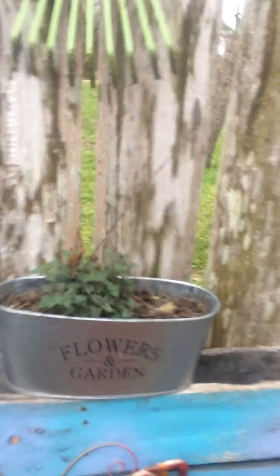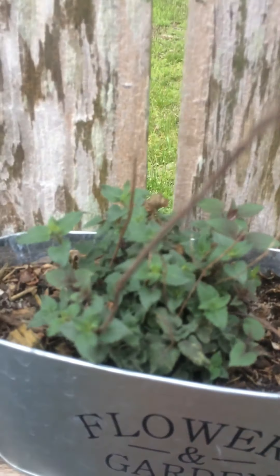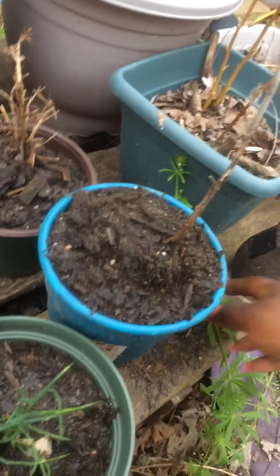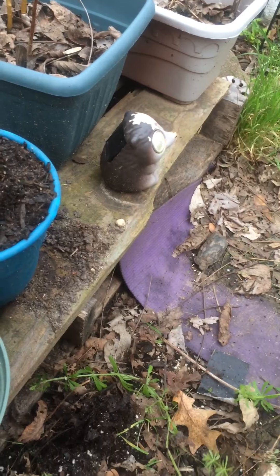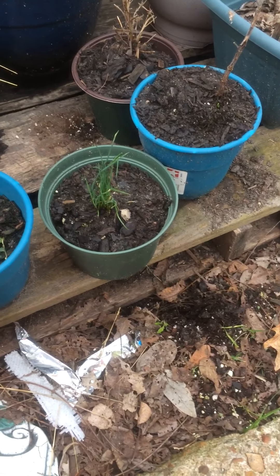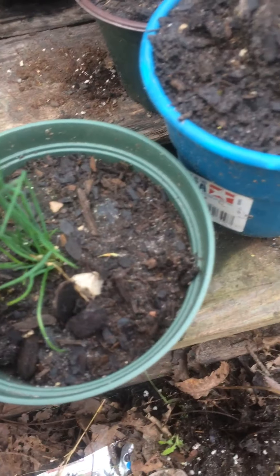Those chives are looking good — another one of my survivors. I planted bee balm from seed over here, looking good, but I do need to clean it up. I'm hanging on to these plants because when I picked them, I yanked all of them out. The roots were still good and it was like a big old root ball, so I just stuck them in these small pots to see if I can revive them. I see those chives are coming up in the cilantro pot.